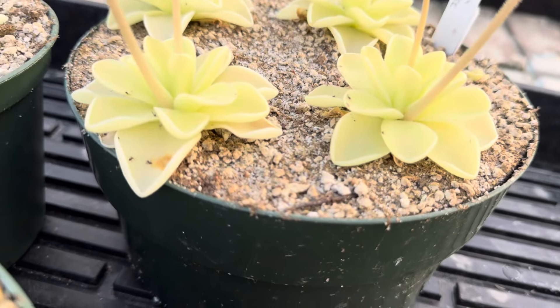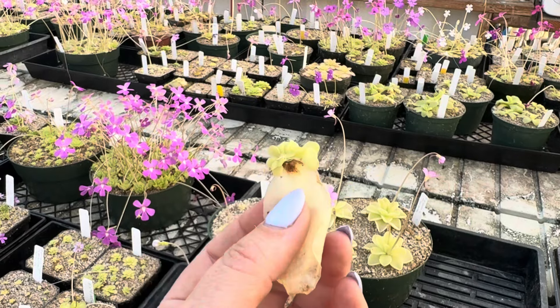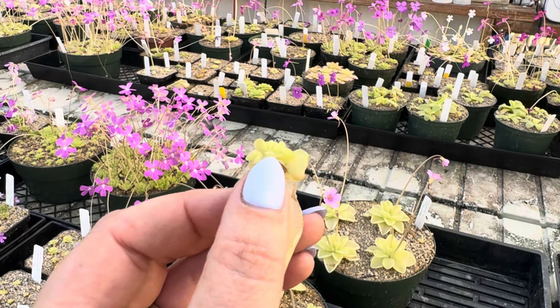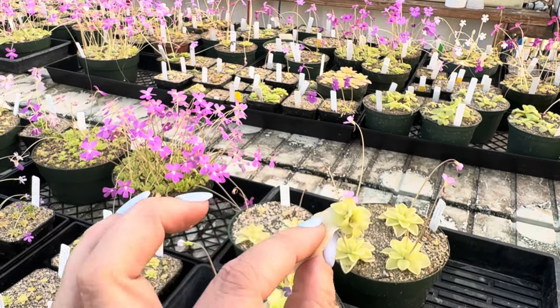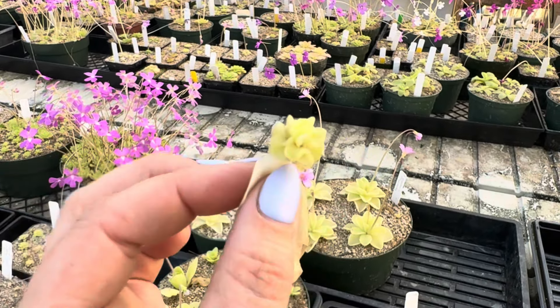This is gigantea by alursiae right here — look how many little babies I have growing here. You can even see some tiny roots growing. Look at all those plantlets that come from one single leaf — that's the magic of ping leaf pullings and why I love doing this every single year.